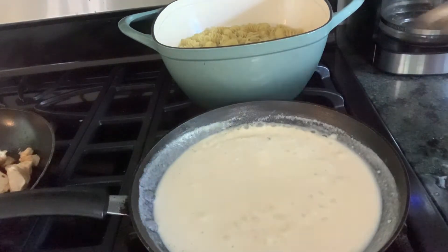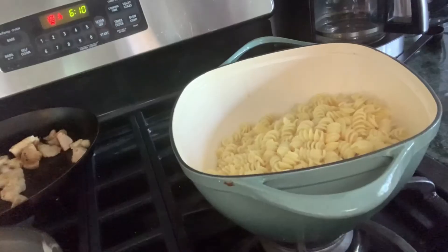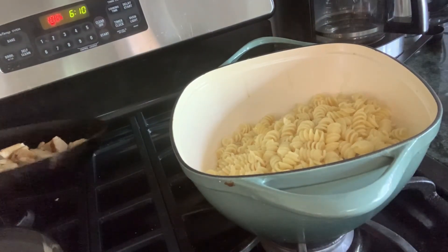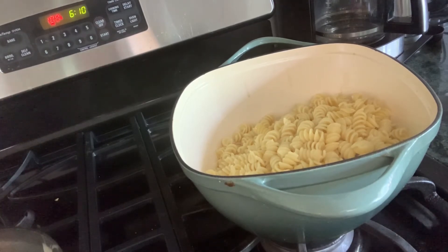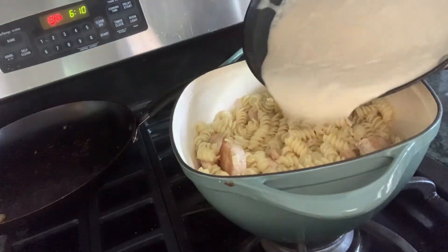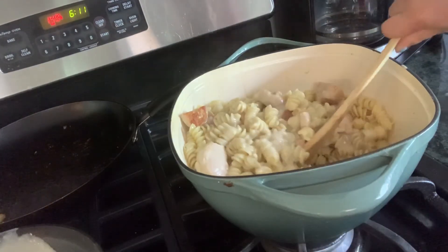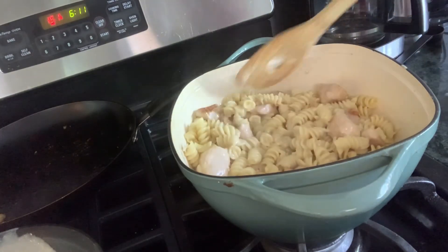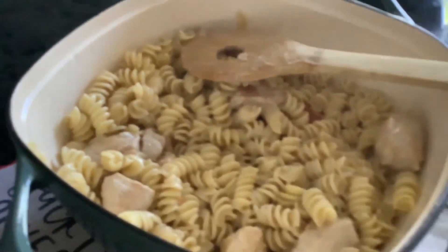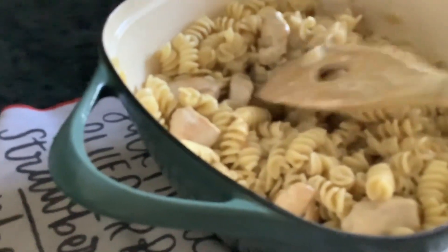I just want to show you guys how thick this sauce looks — it is so so delicious. Now to assemble: add your chicken to your pasta and mix that together a little bit, then add in your sauce. This is so luscious — mix that together and you're done! Guys, this dish is so easy to make and so good. Get in your kitchen and make this right now — you'll freak out on it. Thank you guys for watching and I'll see you next time on Dinner and Dessert.